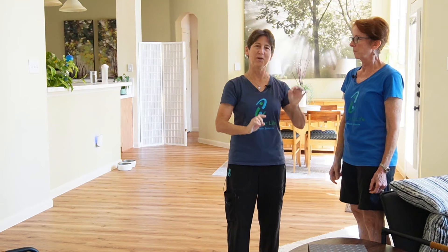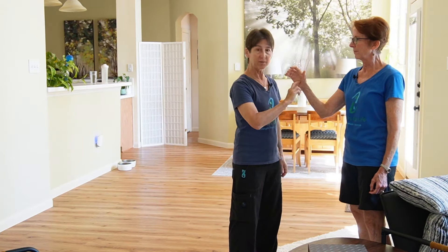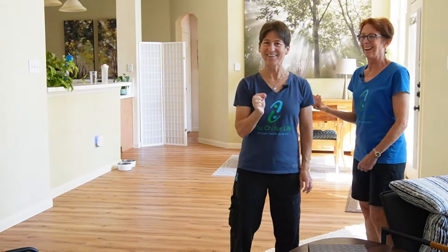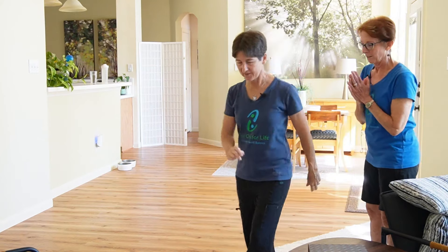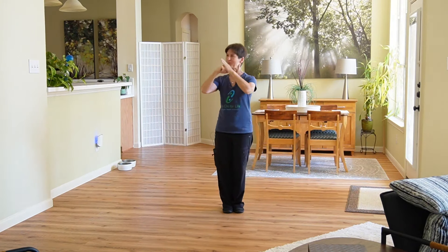The better you get, the smaller the spiral, the more subtle it is. Eventually — I don't think I'm quite there yet — but I could just have a little fingertip contact and get in. It doesn't have to be these big movements; it can be really subtle. Great — this is exciting stuff! And thank you too, Lisa, for being here. Appreciate the help.